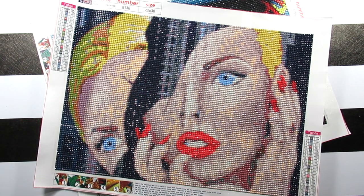Hi everyone, it's Whitney. Welcome back to the channel. So today I have two completed diamond paintings that I want to share with you all. These were the kits that were sent to me from Everyday E-Craft, so shout out to them for sending me these kits.